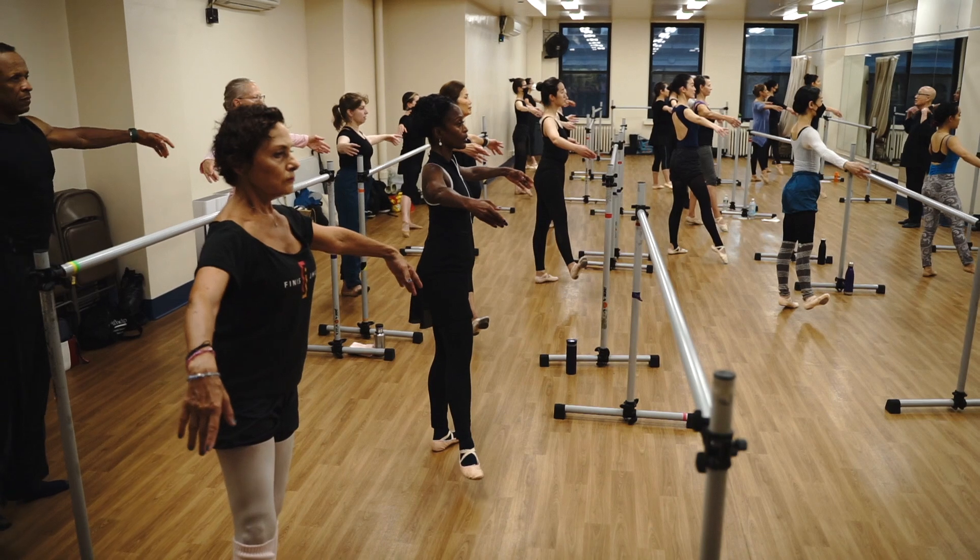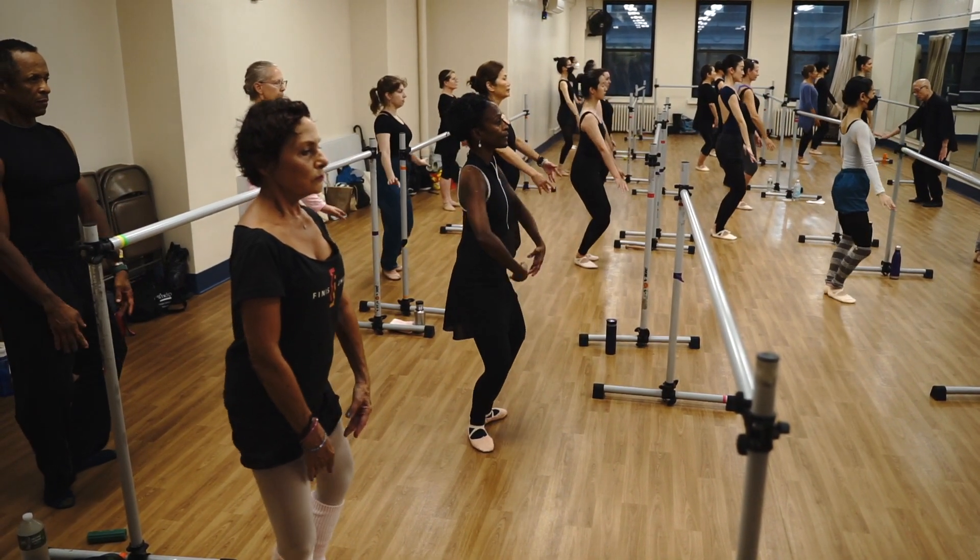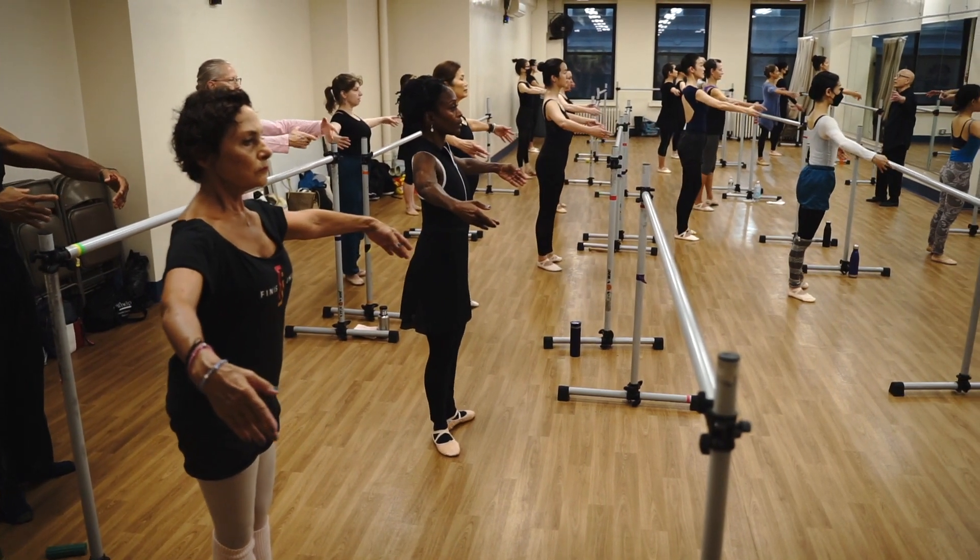Shoulders down. Up. Wait. Wait. On the right. Right arm. Right arm. Down.